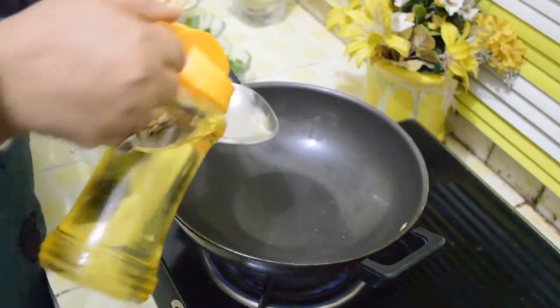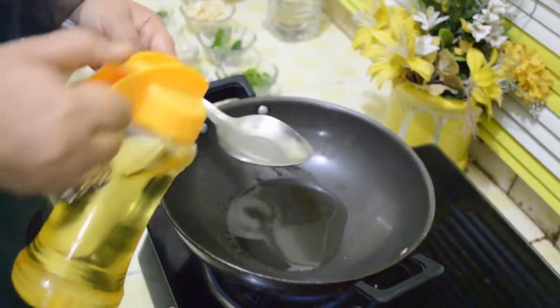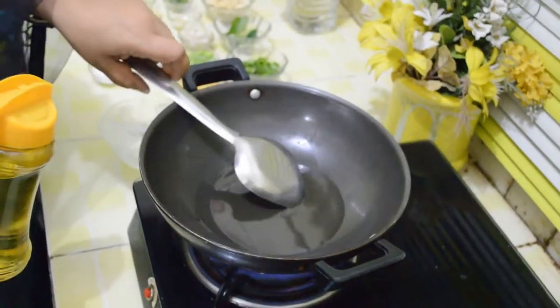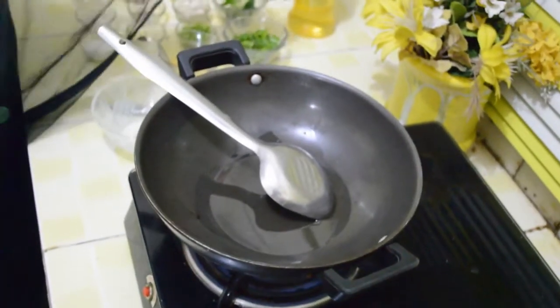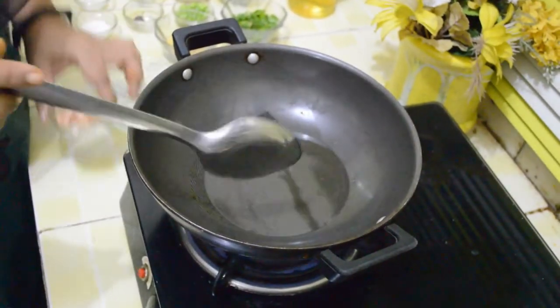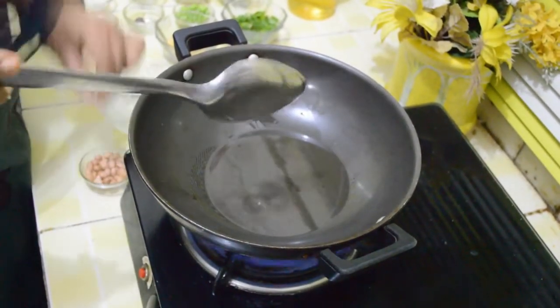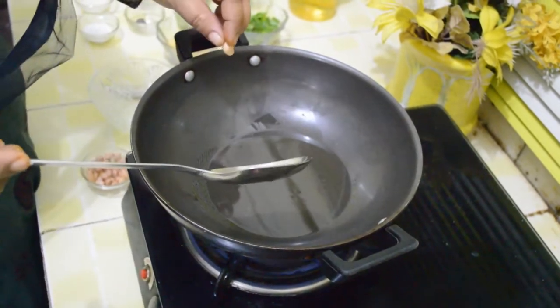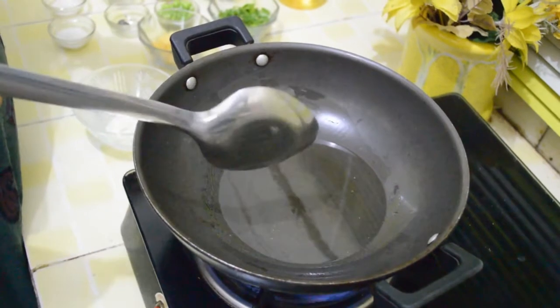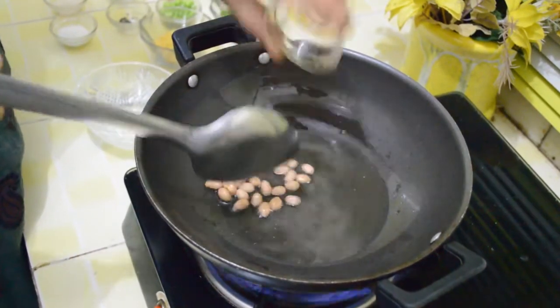Take 2 large tablespoons of oil and heat it. We are going to fry our peanuts and take them out. The oil is hot — now we will fry the peanuts.